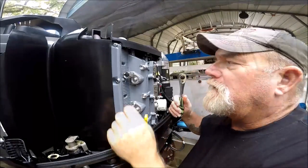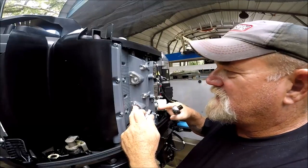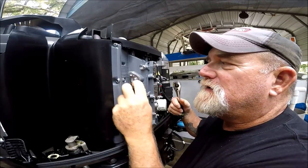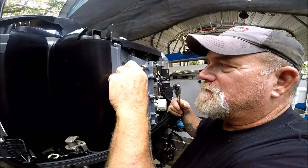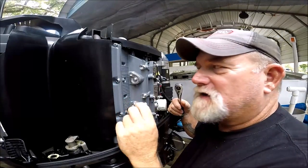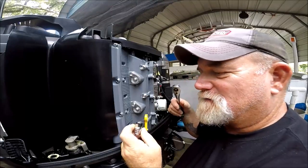Right here, the bolt on the outside of each one of these internal anodes is a 12-millimeter, which seems to be the correct size — 12-millimeter socket. And then we're going to get on to the rest.